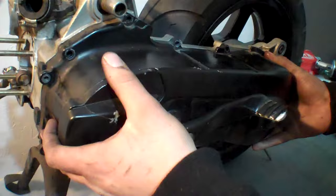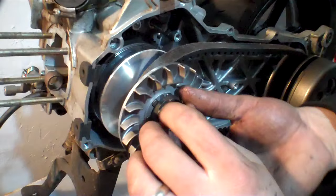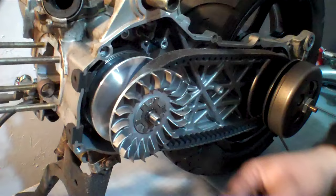Today I'm going to walk you through installing a different drive variator and installing a different clutch. We're going to start by removing all these bolts, which we've already done to ease the process. We're just going to pull this off evenly. We're going to install a new racing variator and also install another clutch.